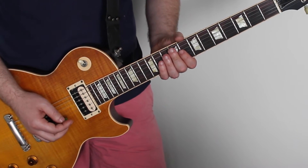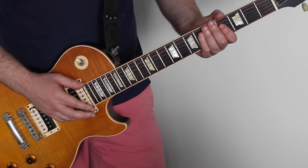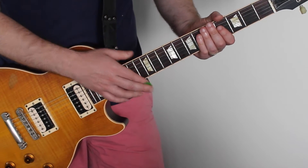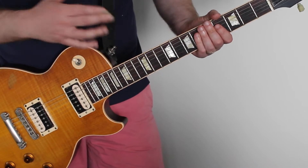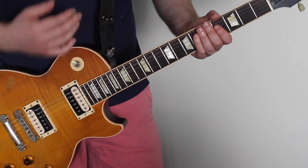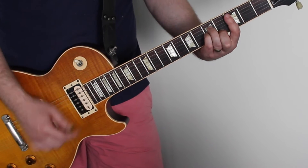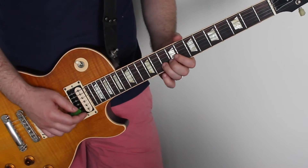Okay, so the solo for the song True Love. Standard E tuning on your electric guitar. We've got some distortion on the sound, some chorus reverb sort of sounds as well, and some delay as well. That sort of sound you can go for.